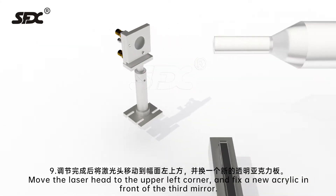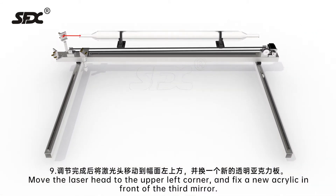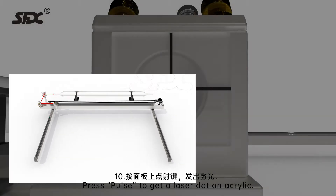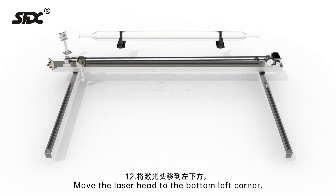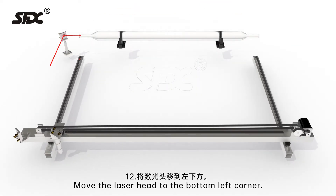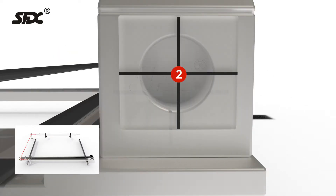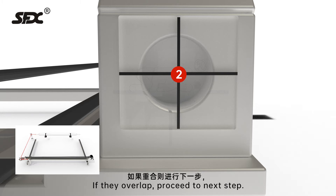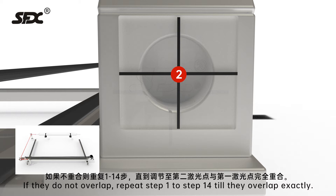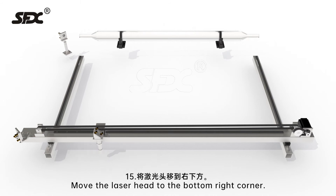Step 9: Move the laser head to the upper left corner and fix a new acrylic in front of the third mirror. Step 10: Press pulse to get a laser dot on the acrylic. Step 11: Observe the first laser dot position. Step 12: Move the laser head to the bottom left corner. Step 13: Press pulse to get another laser dot on the acrylic. Step 14: Check if these two laser dots are in exactly the same position. If they overlap, proceed to the next step. If they do not overlap, repeat steps 1 to 14 until they overlap exactly.